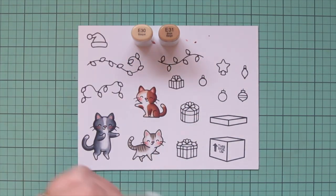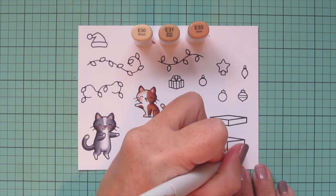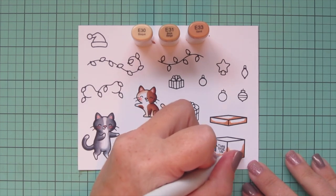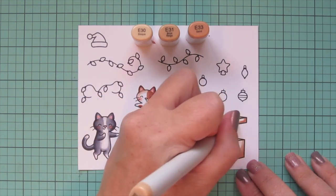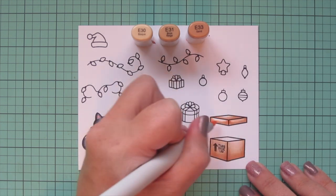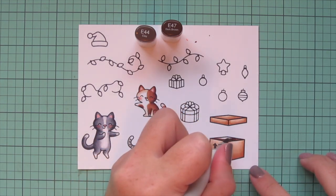Then I'm going to do the cardboard box — I chose E30, E31, and E33 for that, adding a bit of E33 on the bottom edge and going a little bit up on the sides, then doing the same for the lid. By the way, the 'this side up' stamp is separate — I stamped that on there because this is supposed to be a storage box full of Christmas decorations. I purposely only stamped it once so it wouldn't be quite as dark and would look a bit more faded like it really would be on a cardboard box. For the inside of the box I'm using E44 and E47 to make it look dark and shadowy inside.